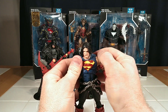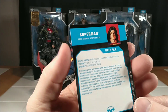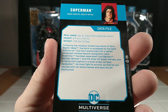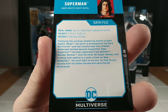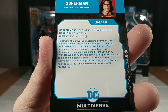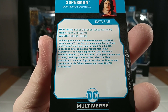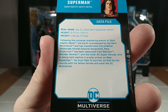We got emo Superman out of the box. Another trading card — real name: Kal-El, Clark Kent, adoptive name. Following the universe-shattering events of Dark Knight's Metal, the Earth is enveloped by the Dark Multiverse and has transformed into a hellish landscape twisted beyond recognition. Now Superman has been separated from Batman, Wonder Woman, and the other DC superheroes, and is being held captive in a solar prison on New Apocalypse. He must fight to survive so that he can reunite with his fellow heroes and save the DC Multiverse.